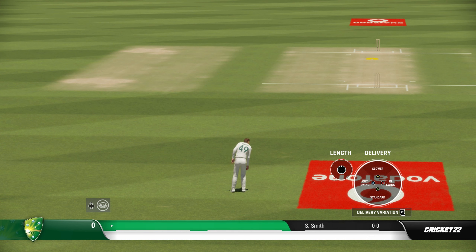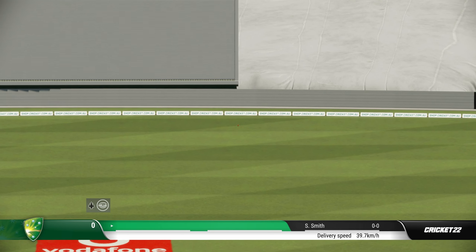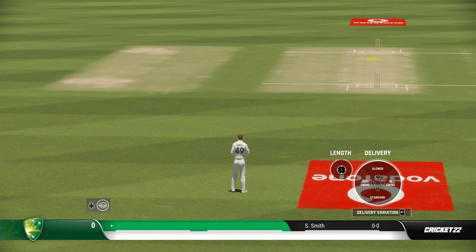Now I'm going to bowl a similar delivery at a similar length — in-swing — but this time I'm going to use the after-touch and push it slightly towards 11 o'clock. You will see the difference: the ball did not hit the stumps; in fact, it went outside the off stump because the after-touch pushed towards 11 o'clock makes the ball go in a straighter line and then swing a bit.